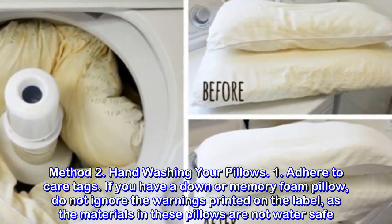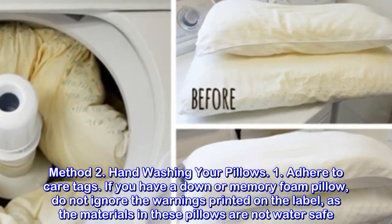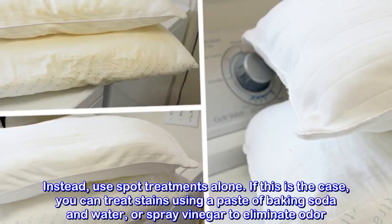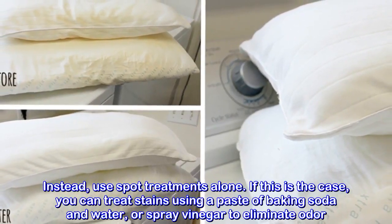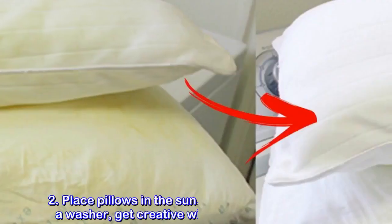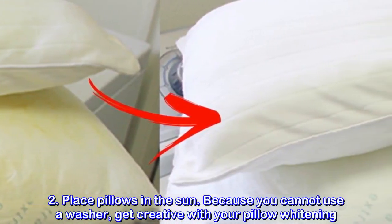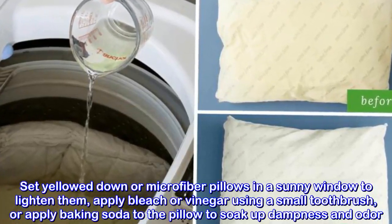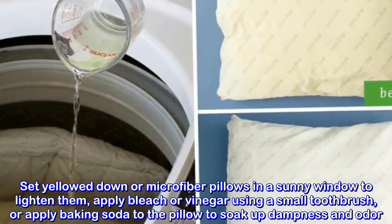Hand-washing your pillows. Adhere to care tags. If you have a down or memory foam pillow, do not ignore the warnings printed on the label, as the materials in these pillows are not water-safe. Instead, use spot treatments alone — treat stains using a paste of baking soda and water, or spray vinegar to eliminate odor. You can also set yellow down or microfiber pillows in a sunny window to lighten them, or apply bleach or vinegar using a small toothbrush, or apply baking soda to soak up dampness and odor.